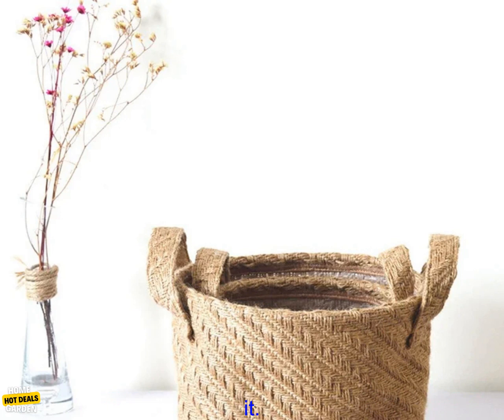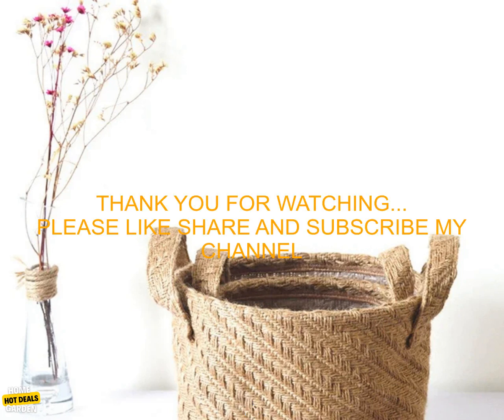Overall, this jute woven cloth flower pot storage basket is a great way to organize your home. It's durable, eco-friendly, and easy to use. I highly recommend it.